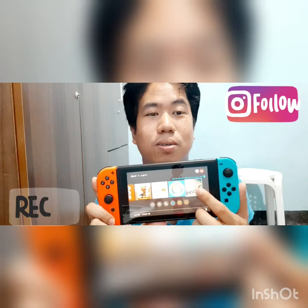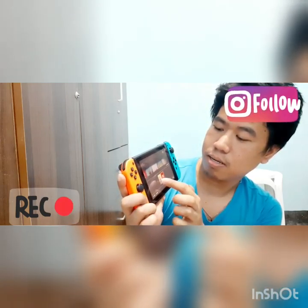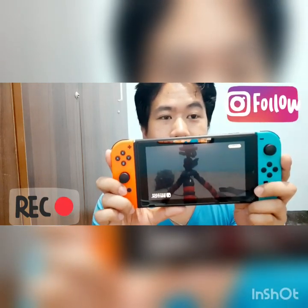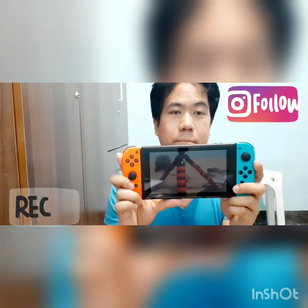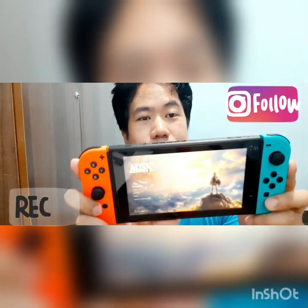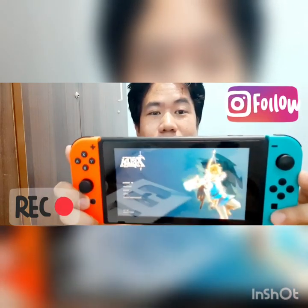Try natin ito. Letter A to start. Okay guys, nag-start na siya. Wait lang natin. Okay. Ngayon, eto yung naka-install na games for now. Ayun. So pwede na kayong maglaro. Cool, di ba?